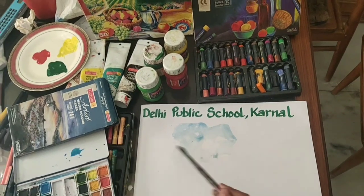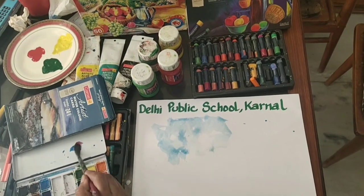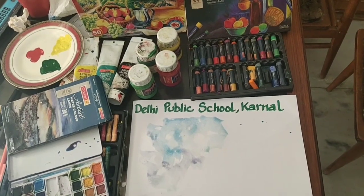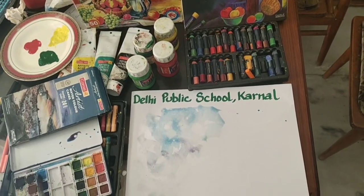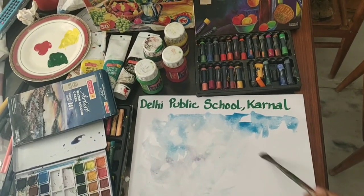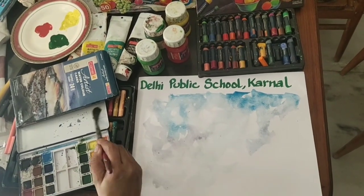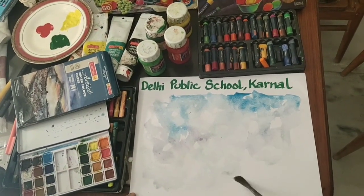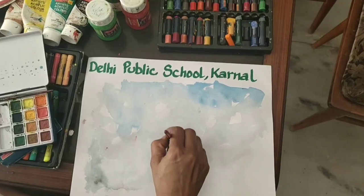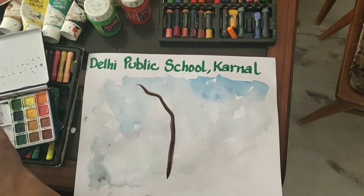First, apply watercolor on the plain sheet. It can be yellow or blue, whatever color you want for the sky. I am applying blue. Use dark and light tones of blue — for making a light tone, we will use more water. Now let the first coat dry.